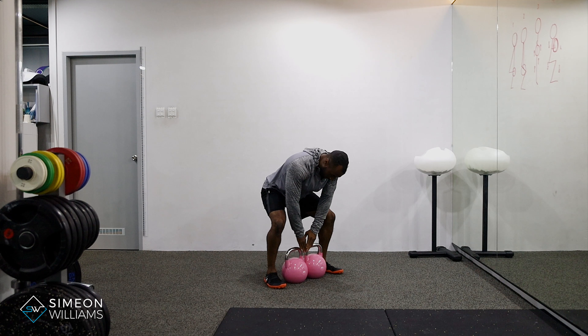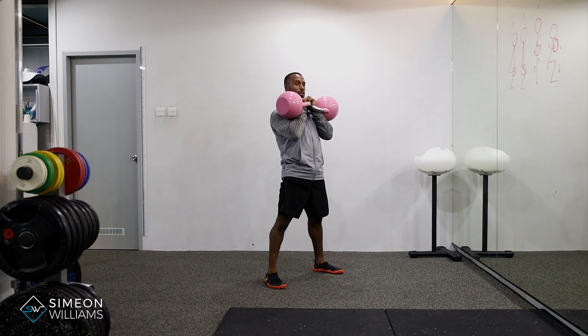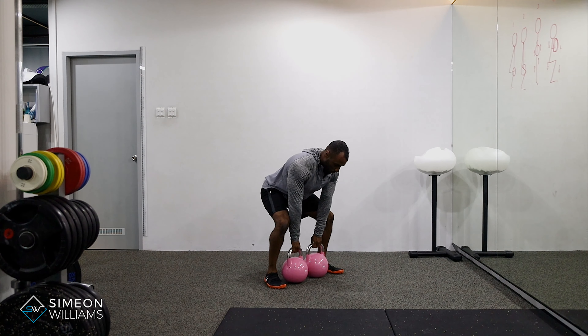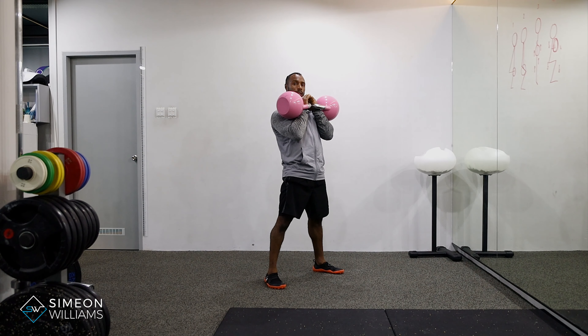Let me demonstrate. My hands go out towards the side. Just like a normal deadlift or squat position, we're going to drive through the legs to slip the hands through. Turn the hands in to come back through. Head up. Slipping through.